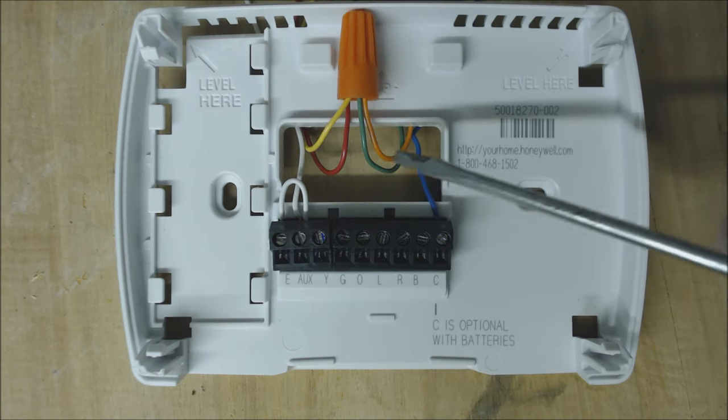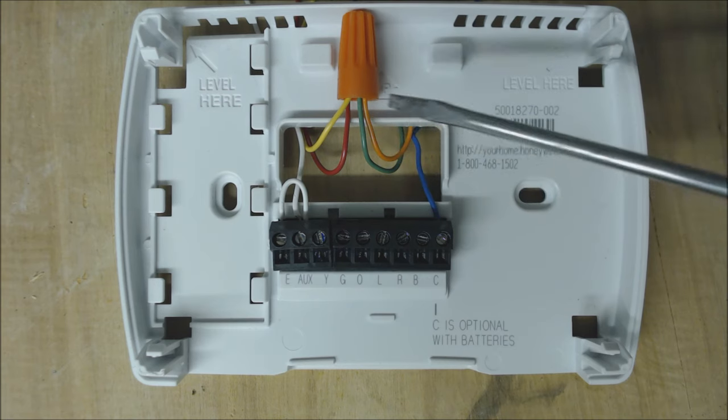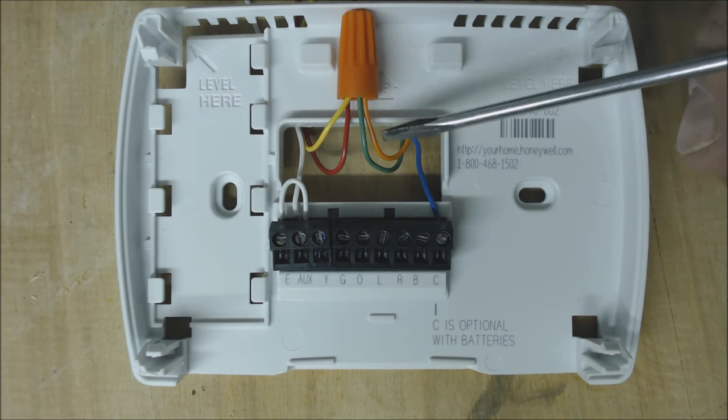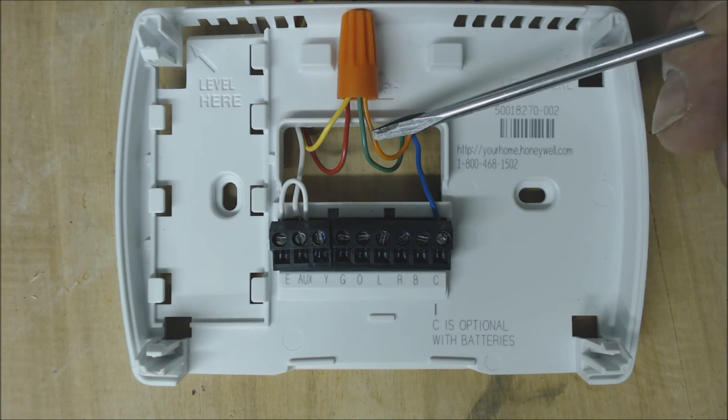For this one we have R, O, G, and Y connected together and this will turn on cooling for all major manufacturers for the most part except for Ruud and Rheem. That's because when you power your reversing valve you're now in cooling mode — the orange wire here is the reversing valve.